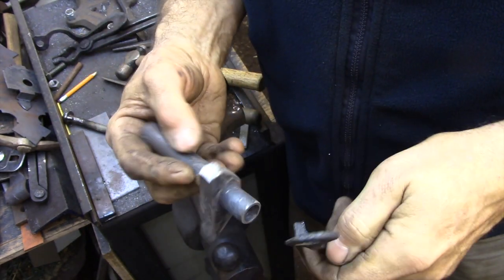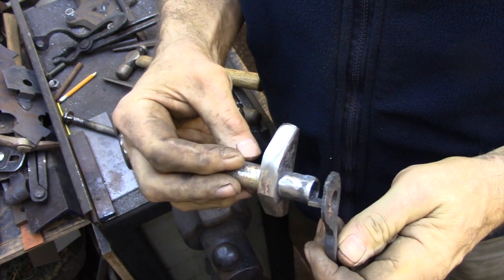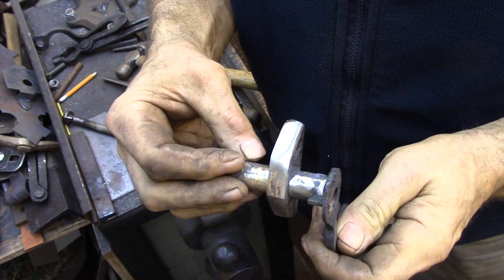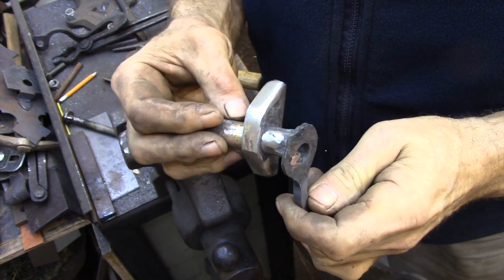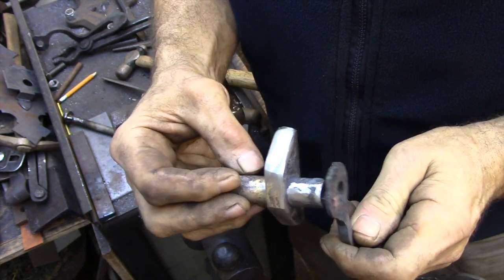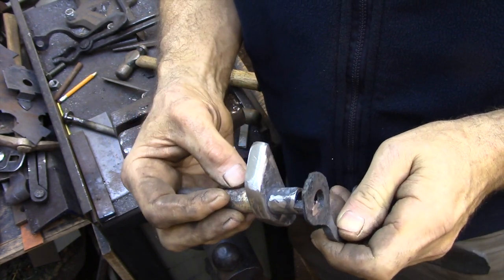The inside door handle gets assembled exactly the same way, only for this piece I need to file away anything that might interfere with the bolt passing through the latch. So the only thing I'm going to be left with on this piece is a tiny little pin that's going to lock the handle to the center pipe.